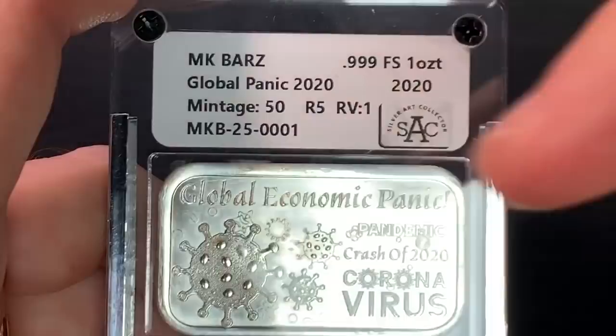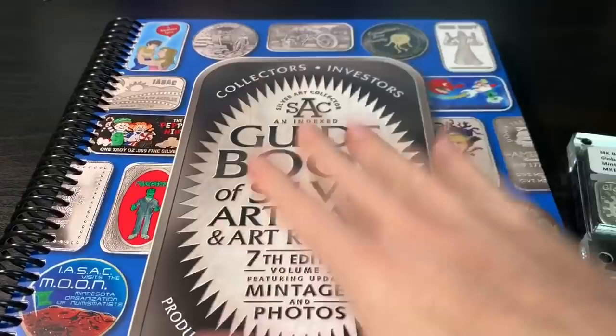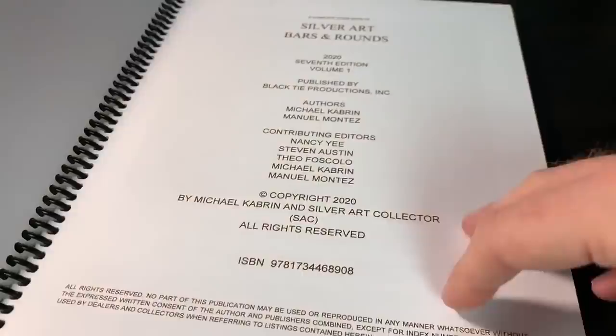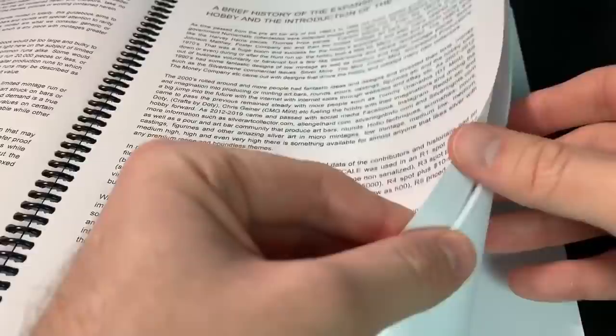I can put some information in the description of the video. It has a rarity scale of five. What I actually did was buy the book — the book that tells you what all the bars mean, some of the mintages, and lets you see other ones out there in the hobby. I find it a really neat collection. This goes beyond the whole 'silver is silver' thought process — this is a collector's item. Really fascinating what they're trying to do here. This is the beginning, the ground floor.